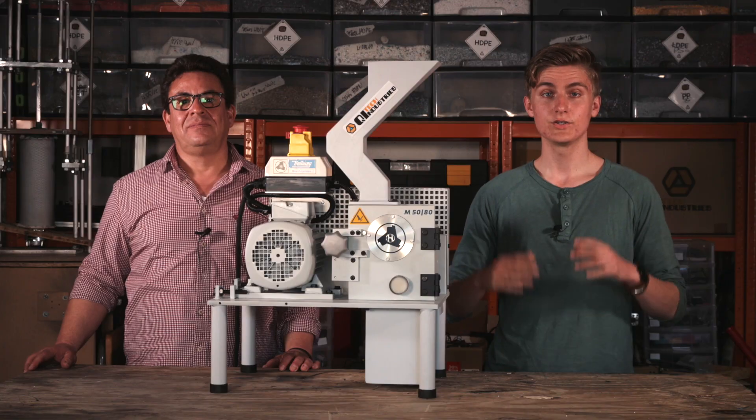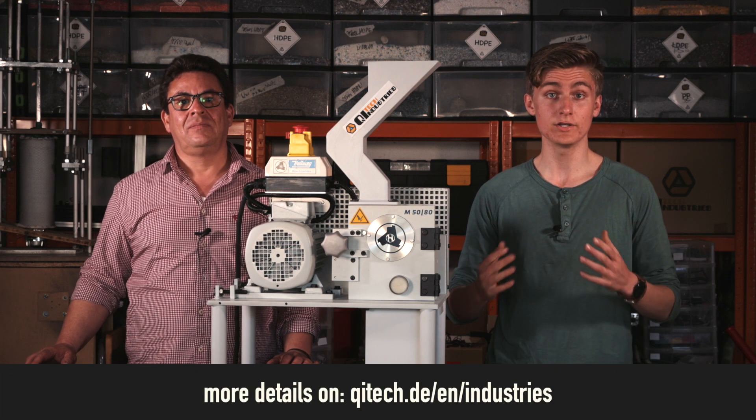The Jarvis Shredder is fully engineered and constructed here in Germany. We can also adapt it to your special needs. You can find more details of our shredder on our website. If you are interested or have any questions, feel free to reach out to us — we would love to chat with you.